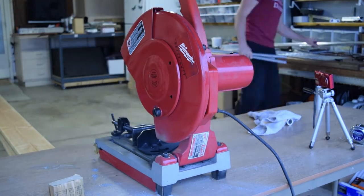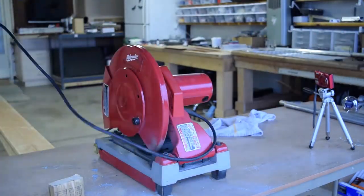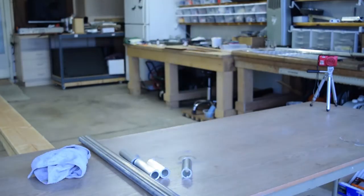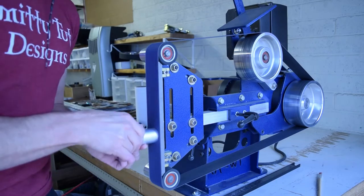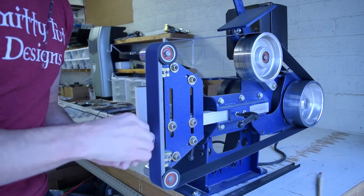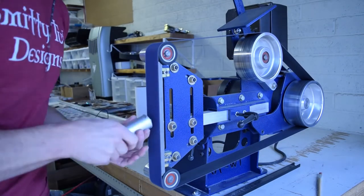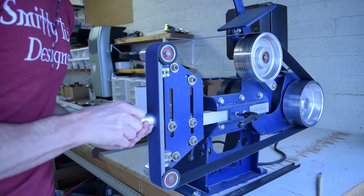I went down to the local metal supplier and handpicked out these aluminum tubes — whatever felt good in the hand and seemed right. One of them has an outer dimension that fits inside the inner dimension of the other, which you'll see come into play in a bit. I went ahead and cut them all down with the metal cutoff saw, and right now I'm on the belt grinder cleaning up all the burrs and edges, getting all the nasty stuff off from the cutoff saw.